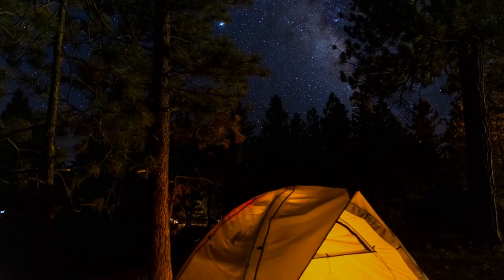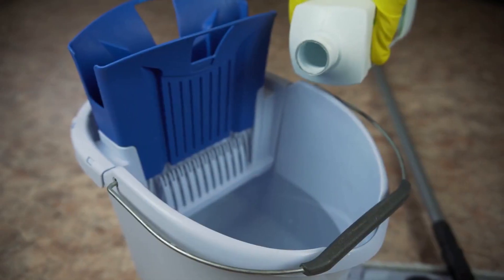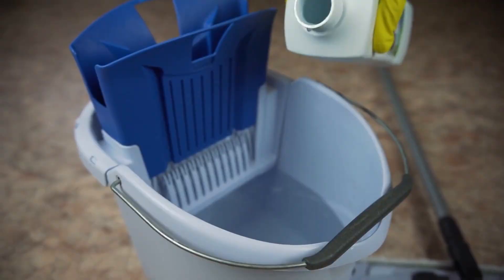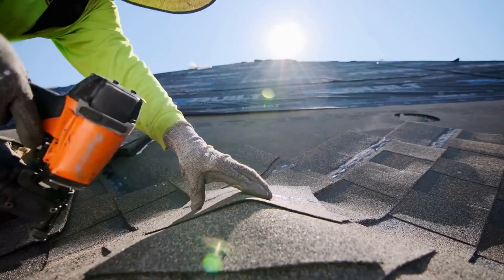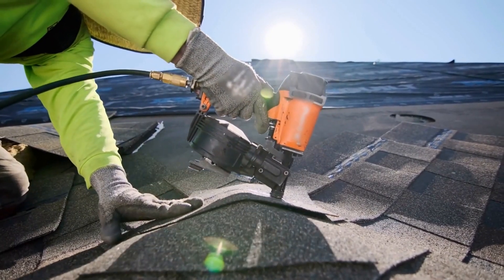First and foremost, it's important to make sure your camper is clean and dry before you store it away. For best results, you should give your camper a thorough cleaning both inside and out. Wash and dry the exterior, then clean and dry the interior. Make sure to check the roof and seals for any holes or damage and fix them before storing away.